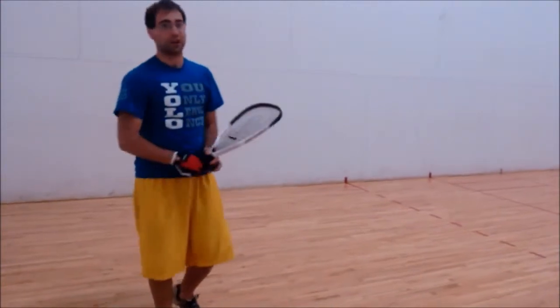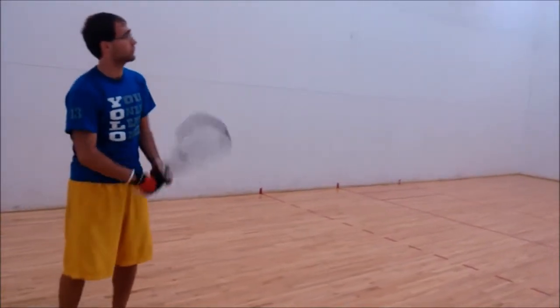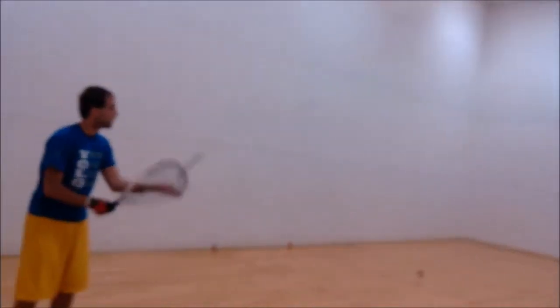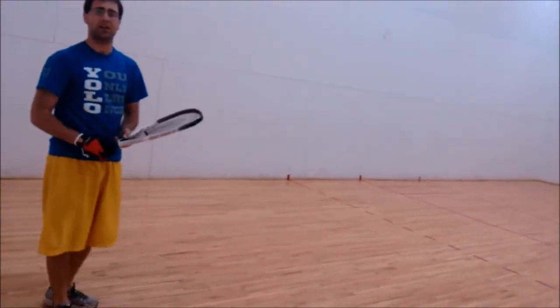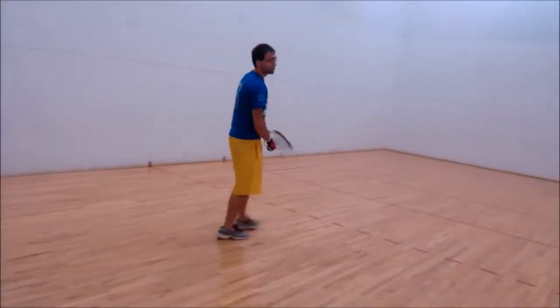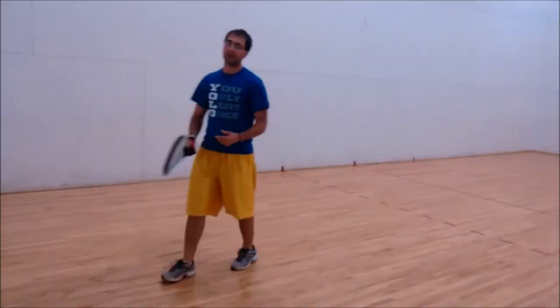The third skill is the ceiling shot, which is a defensive shot. It's used when you want to put your opponent in the back corner. Use the ceiling shot to put your opponent in the back corner and slow down the game. When your opponent gets in the back corner, it allows you the opportunity to take center court, which is the best spot on the court. Use the ceiling shot many times throughout the rally.